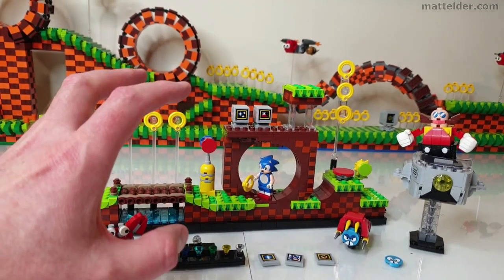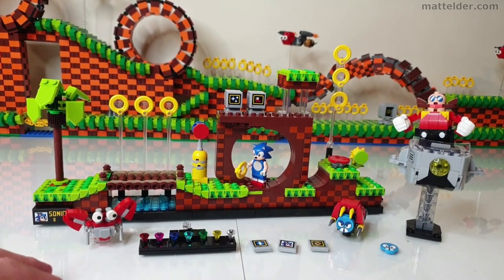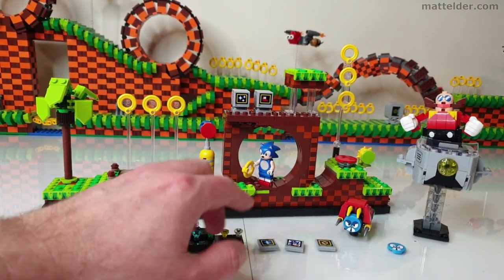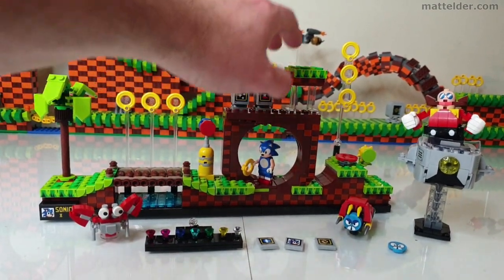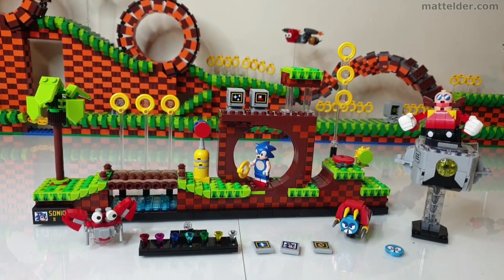I view the official set as something more designed to sit on a shelf. It looks like what it needs to look like — anybody recognising it will see rings, halfway points, loop-de-loop, some TVs, the Sonic character and Eggman. You're ticking all the major boxes there.